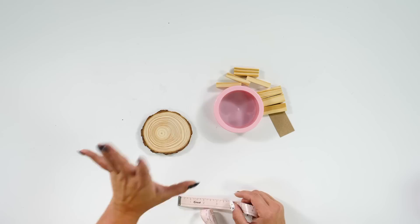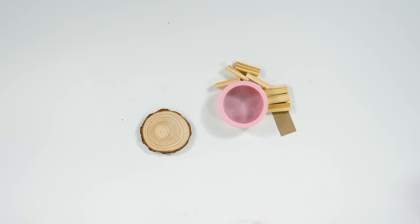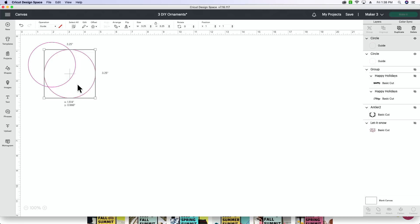As you all know, natural wood a lot of times doesn't come perfectly symmetrical, so we are going to go with the three and a quarter measurement. We'll hop back into Design Space, grab a circle shape, change it to 3.25, and turn it into a guide. Now we have our two circle ornaments in here as guides.